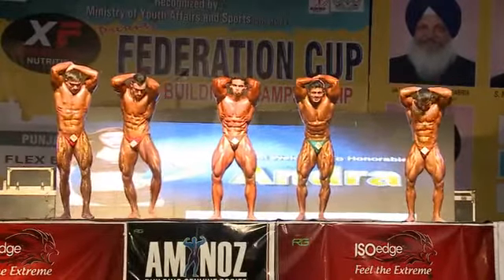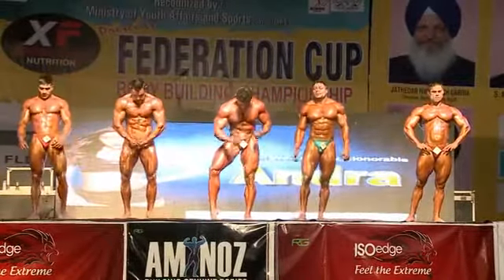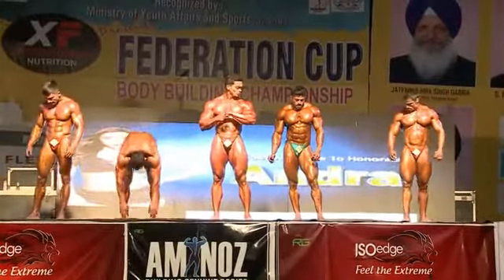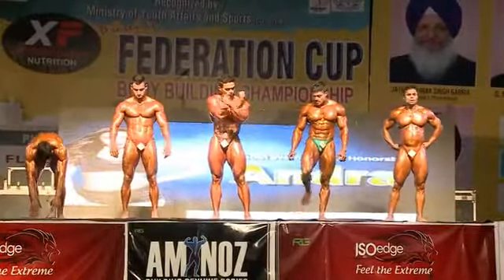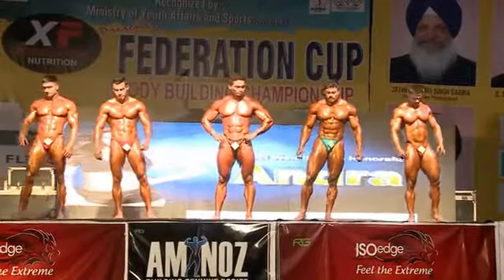Relax. One more three-pose posing round. Best music, best audience, and better pose down. Aap sabhi ki taliyon ke saath — one more three-pose posing round. Music please. Now hands up. Thank you.